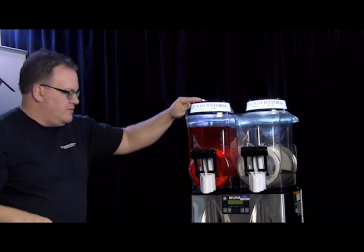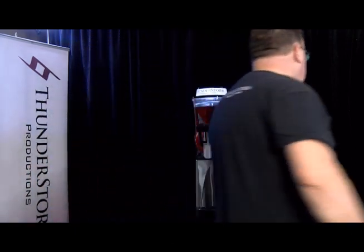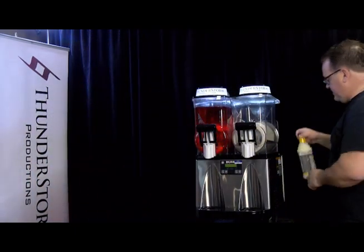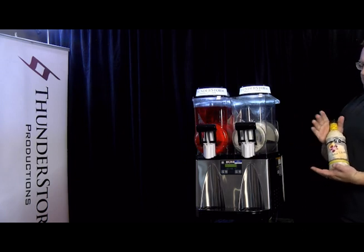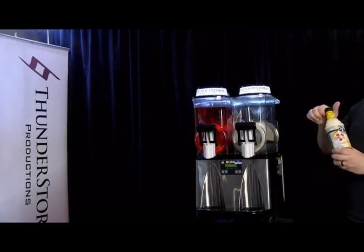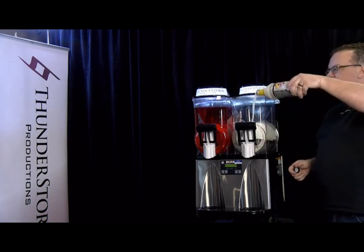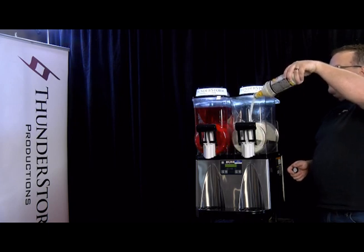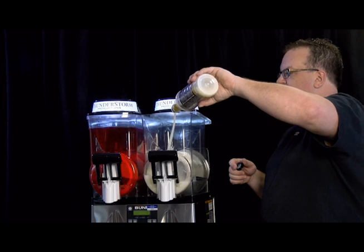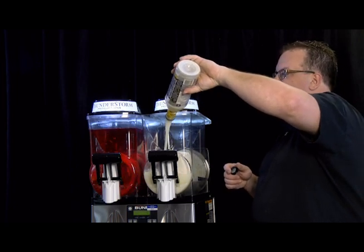That side is ready to go. Now we're going to come over to the other side, and on this side we're going to do pina colada today. This is our Mott's mix — we currently carry pina colada, margarita, and strawberry daiquiri. This one works at a ratio of one bottle of mix to two bottles of water. So four bottles of the mix and then fill it up to the max line, which is 12 liters.